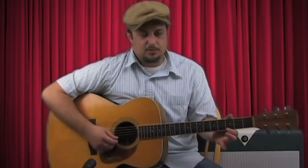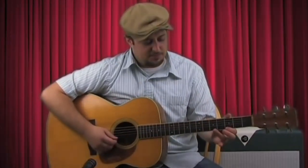Here it is. Conceptually, we see the root here on the high E. And then we're going to take our ring finger and put it on the fifth fret of the B string. And those are the only two strings we're going to be strumming for this whole concept.